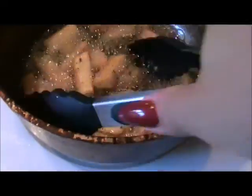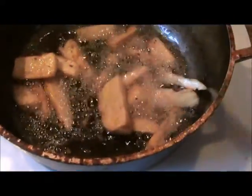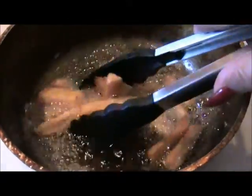Well guys, I hope that if you're a fan of fried yucca that this has helped you and that you're able to make it yourself and enjoy it with your family.